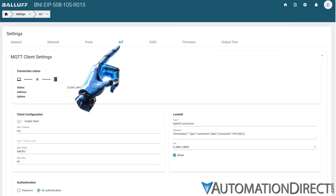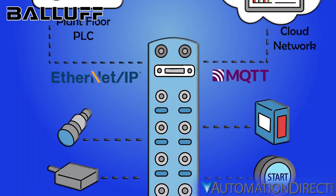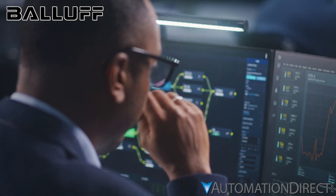Built-in MQTT and REST API bring your OT and IT together. Write your IO-Link data directly to the cloud. Access data, configure your device, and trigger actions remotely over the internet — maximizing efficiency by providing remote monitoring and support, no matter the distance.